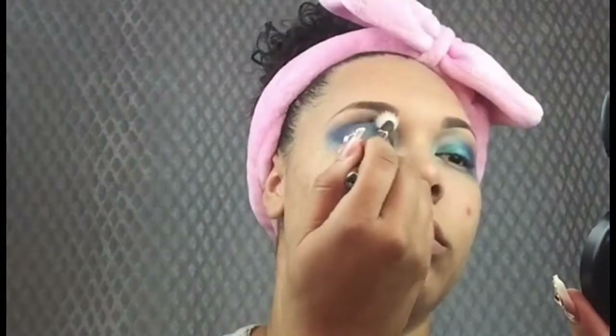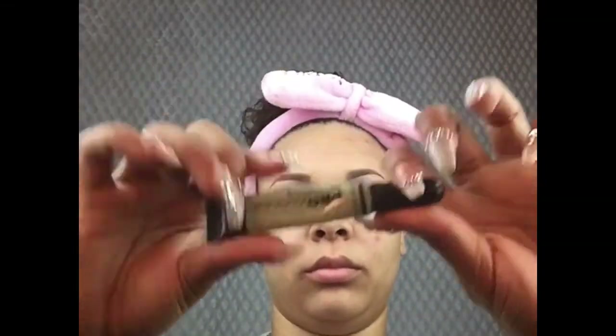Now I'm going to take my LA Girl Concealer in green — it's a color corrector to cancel out the redness of my blemishes. Green cancels out redness, so that's why I'm applying it like this. Then I'm going to take my finger and blend the product out, which warms the product and helps the foundation go on flawlessly.